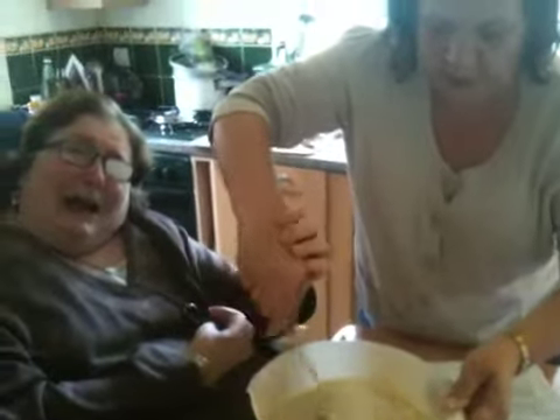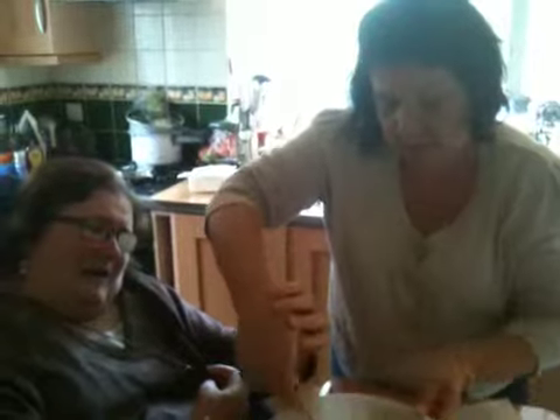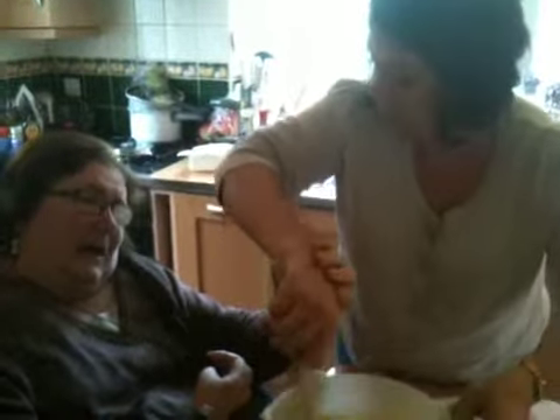What kind of cake is it, Judy? It's an orange cake. And we've used a whole, whole orange. Yes! And you should ask — this is Margaret's recipe.